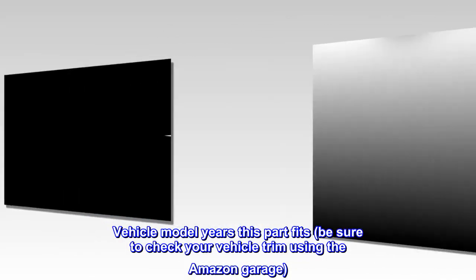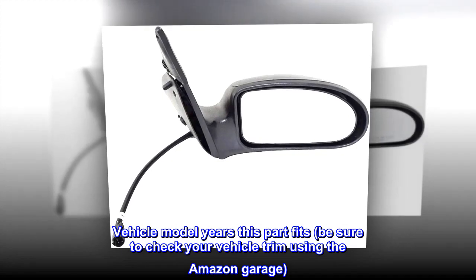Vehicle model years this part fits — be sure to check your vehicle trim using the Amazon Garage.